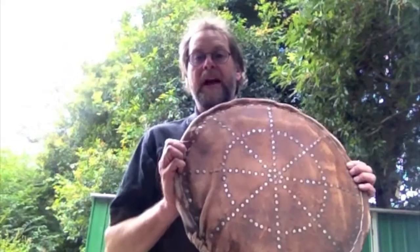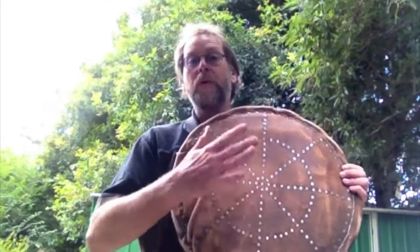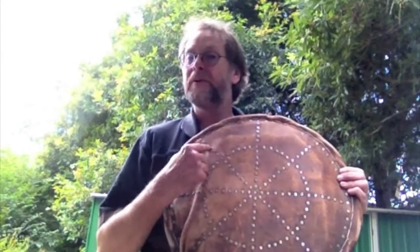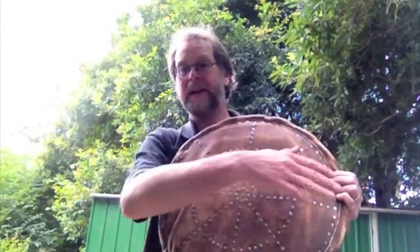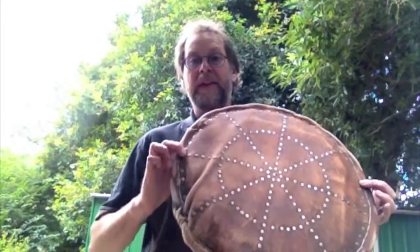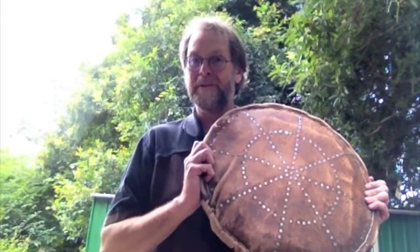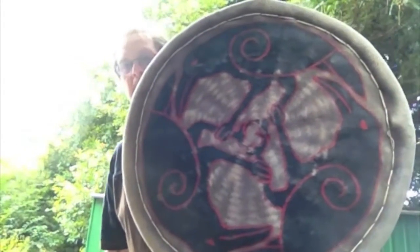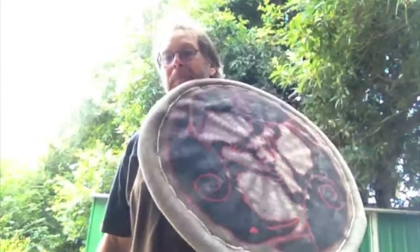Likewise, if you're doing leather-covered wicker and want a pattern on it, put the pattern on before you put the leather on. These are very short split-pin rivets used for leatherworking — I've used them to put a pattern on the piece of leather before placing it on the shield and sewing it around the edges. Or you can just paint them — there's my Three Ravens design, simply painted on the leather after I put it on the wicker lid.